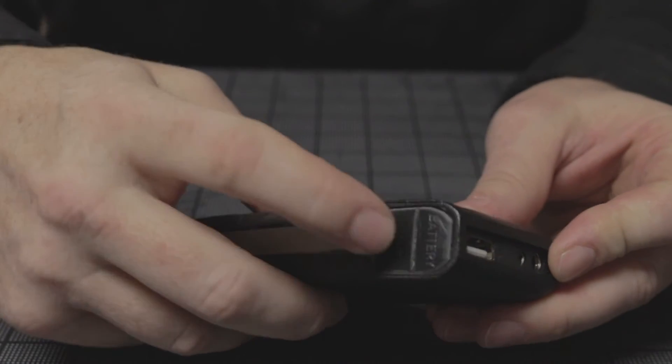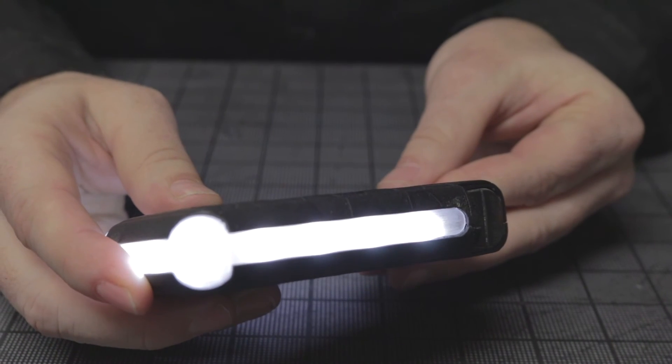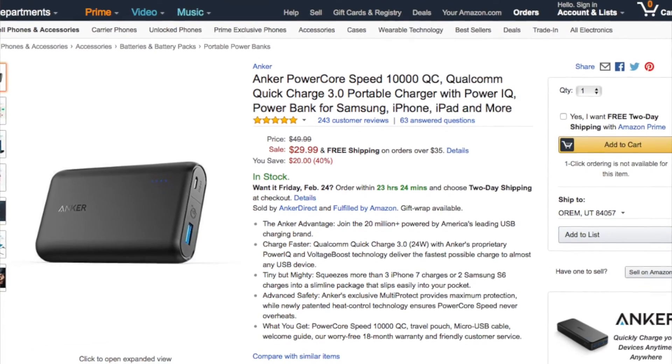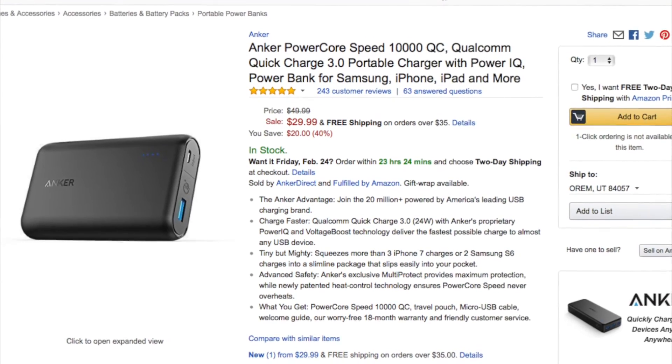It's also got a nice feature — a built-in flashlight for seeing in the dark. This is another battery that's compatible with our vest, hoodie, or ultralight jacket. It's made by Anker and it's their Power Core 10,000 milliamp battery with QC 2.0 or 3.0 compatibility.